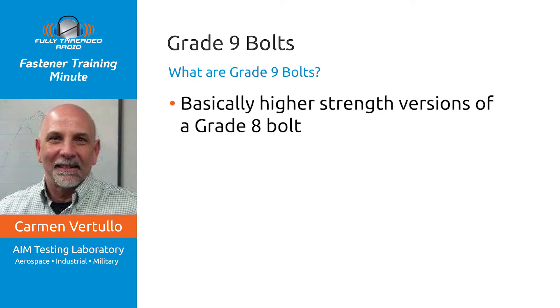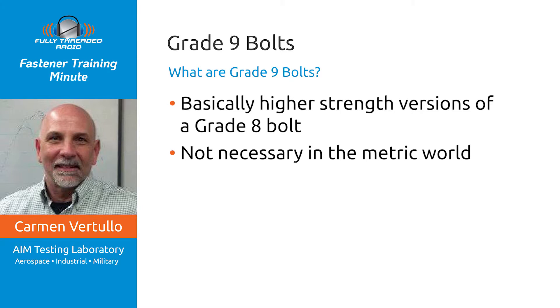These are basically higher-strength versions of a grade 8 bolt. If we were going into the metric world, we would have this product automatically available as property class 12.9. It's one of the reasons our metric fastener designs are superior to inch in some regards — the steel fastener specification for metric product allows for a high-strength property class 12.9, which is the equivalent of 180,000 PSI. So we don't need this product in the metric world; we only need it in the inch world.